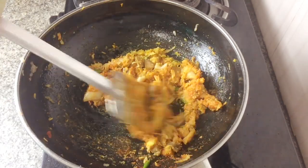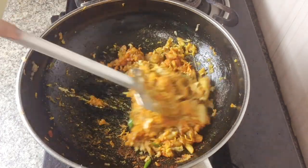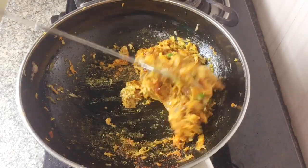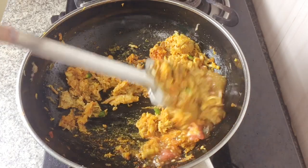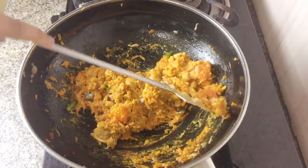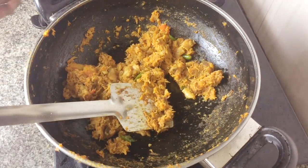Then you add some mustard paste, because this fish and mustard go well together — so mustard is a must! Keep on sautéing, and then we add some of the pulp which we scooped out from the tomatoes earlier. When you're convinced it's nicely scrambled and fried, remove it from the heat.